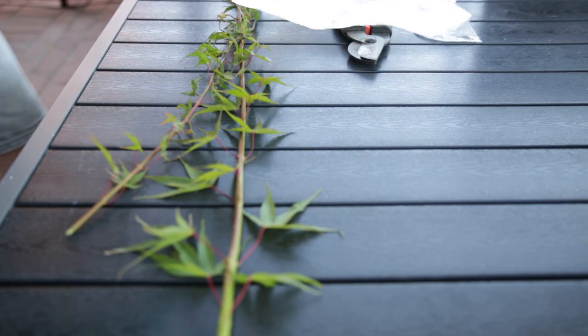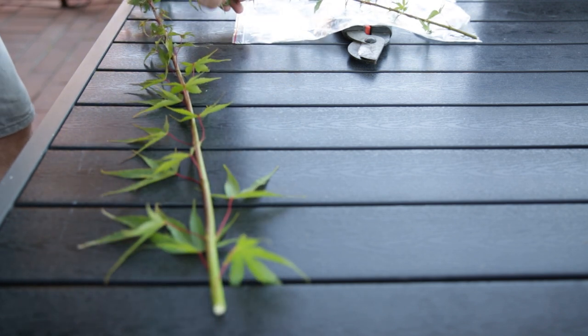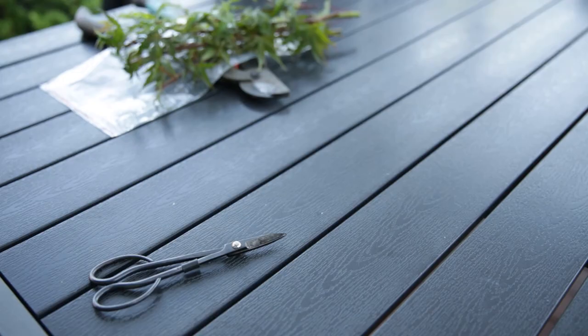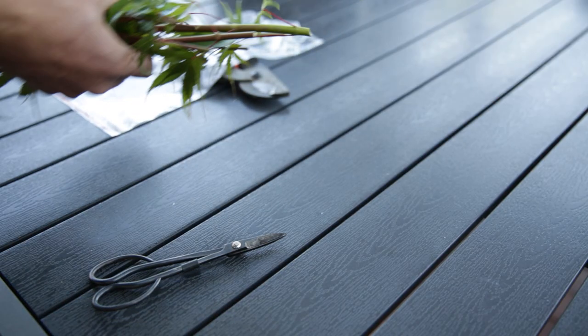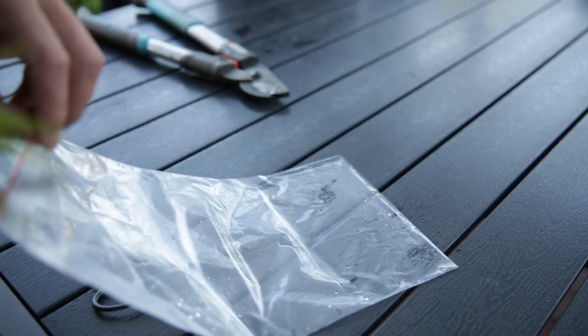Just cutting them to size so I can take them home in the baggies I brought. Cutting in between the internodes so that later on I can still use the last node for a cutting. A little bit of water in the baggie to keep them moist.